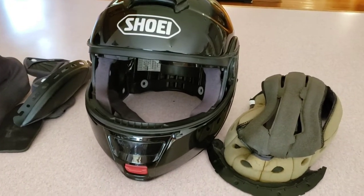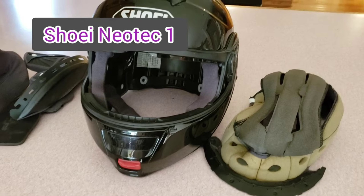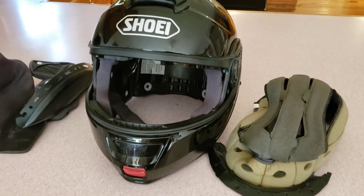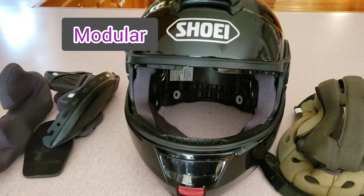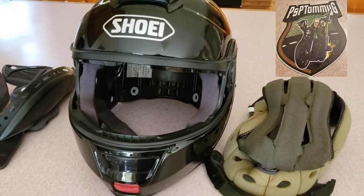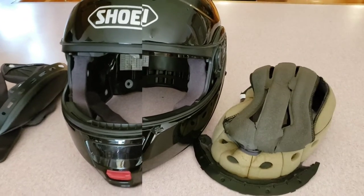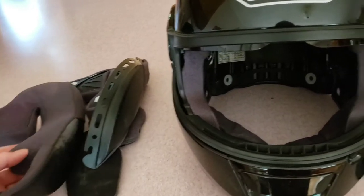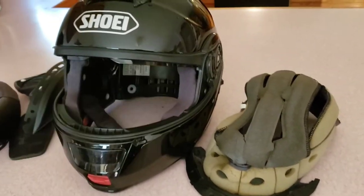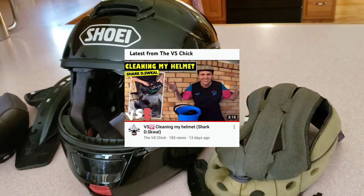So this is my Shoei Neotech 1 that I have worn for the past few years. It's a size medium, it's a modular, and I do like a modular helmet. It was a hand-me-down from Tommy G, but it fit me very well, so I think I've got my use out of it. Tommy G and I decide from time to time that we need to take our helmets apart and wash everything inside. Take a look at the VS Chicks video on how to wash your helmet.